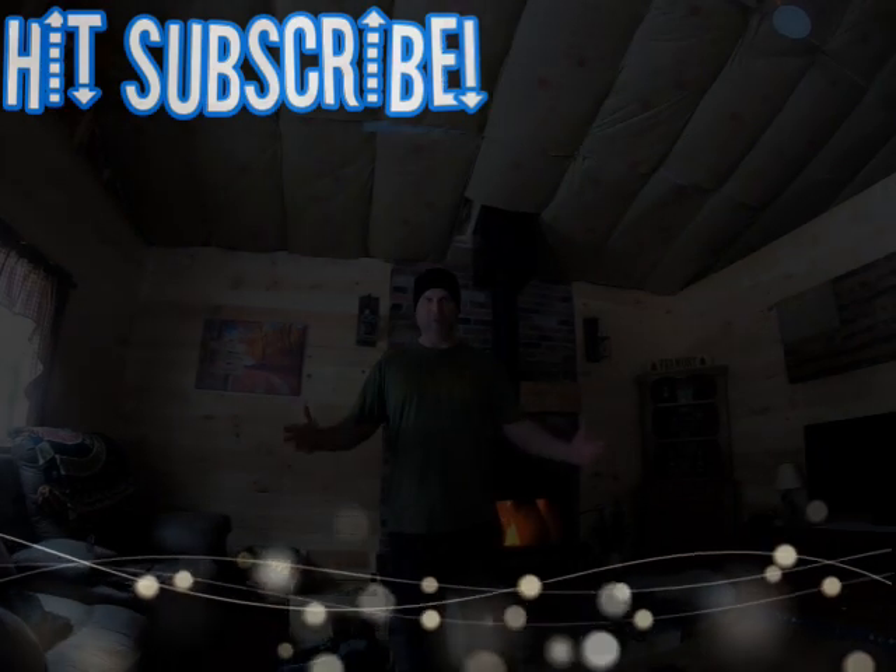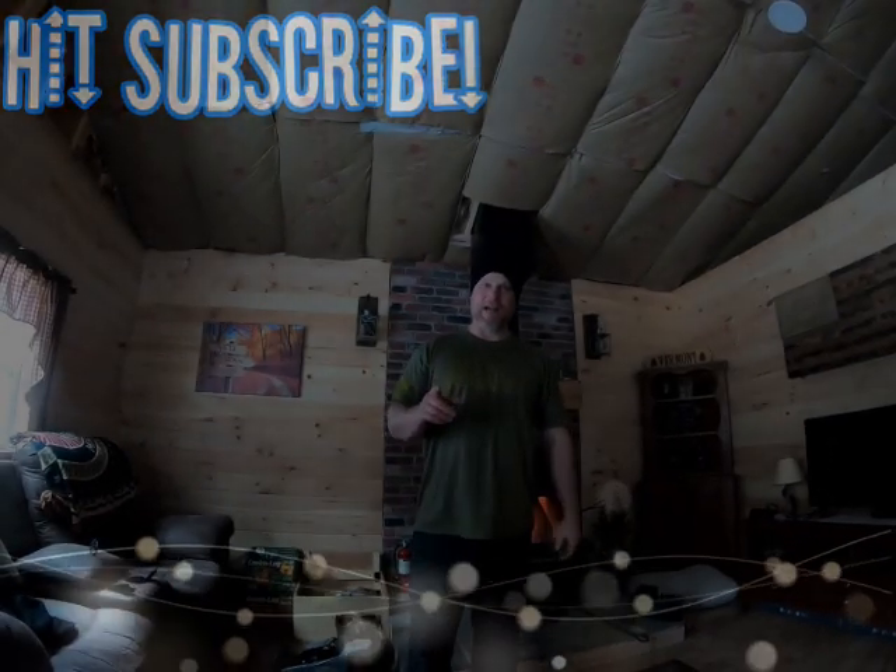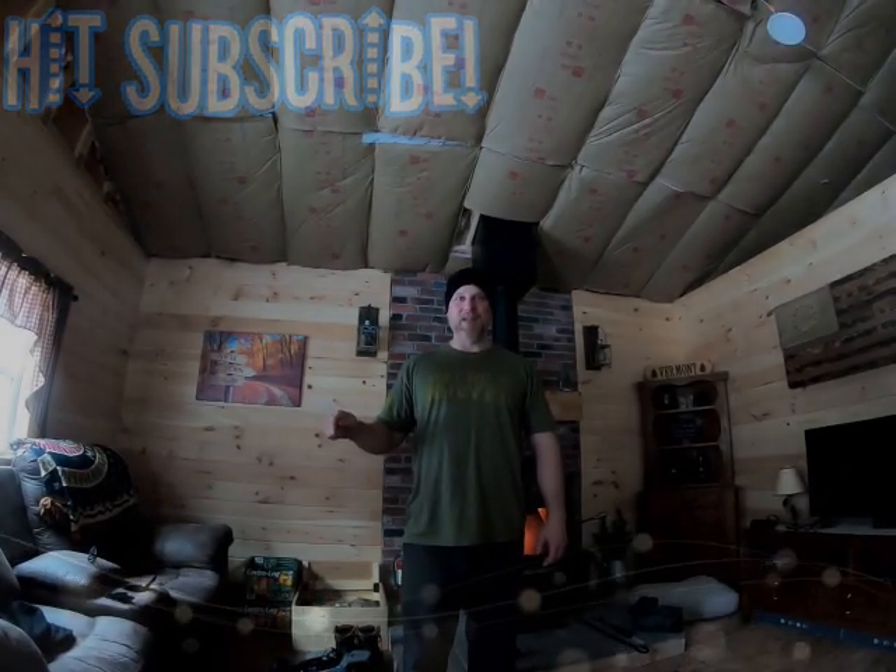Welcome to this Liberty Creek short. If you're not a subscriber, go ahead and hit that subscribe button. I'm trying to get to a thousand subscribers and I'm 600 away.